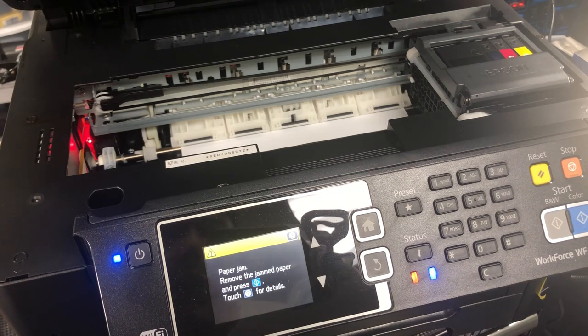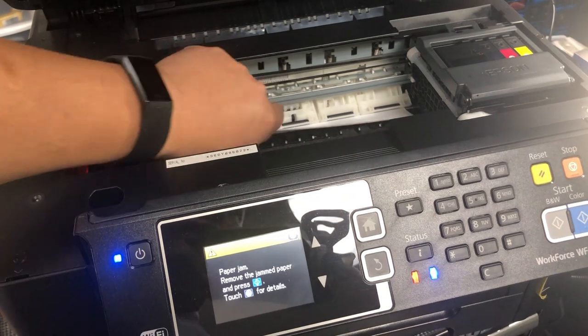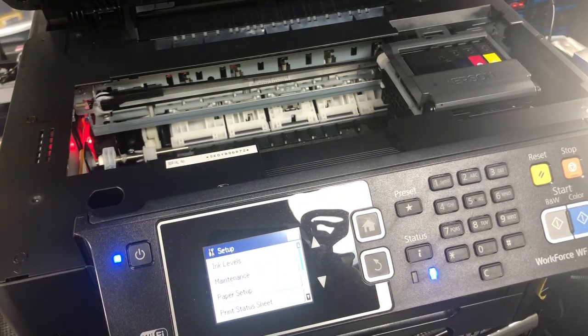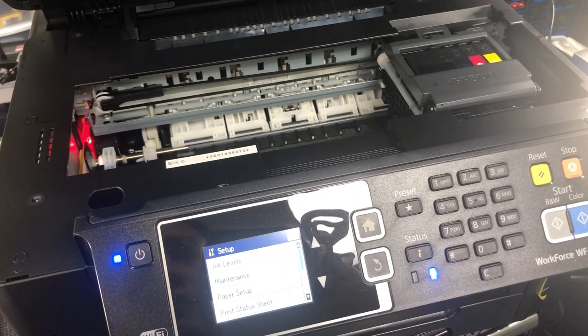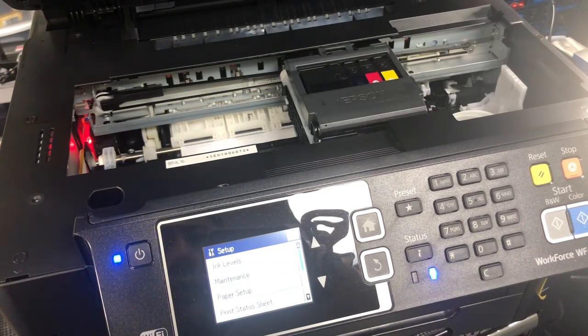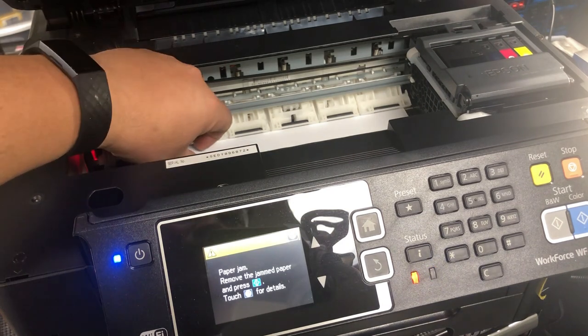I know, never seen that before, right? You'll take that piece of paper off, and then the process just restarts again. You get a paper jam, take the paper off, get a paper jam. Let's work on it.